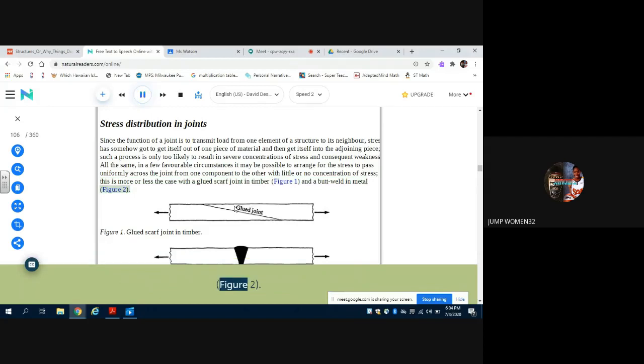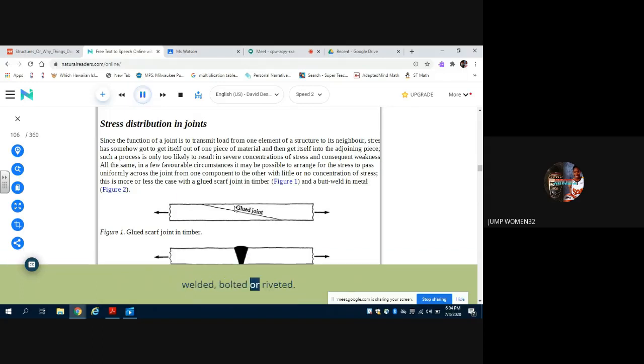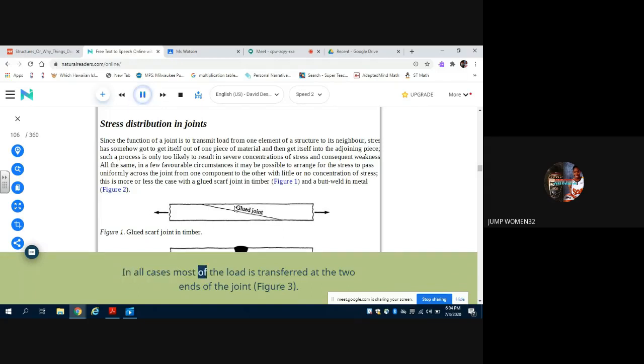This is more or less the case with a glued scarf joint in timber (figure 1) and a butt weld in metal (figure 2). However, it is by no means always practicable to use scarfed or butt-welded joints, and some form of lap joint between two adjacent planks or plates is probably more common. This sort of geometry at once introduces stress concentrations, and as far as a rigid lap joint is concerned, it does not make much difference whether the joint is glued, nailed, screwed, welded, bolted, or riveted — in all cases most of the load is transferred at the two ends of the joint (figure 3).